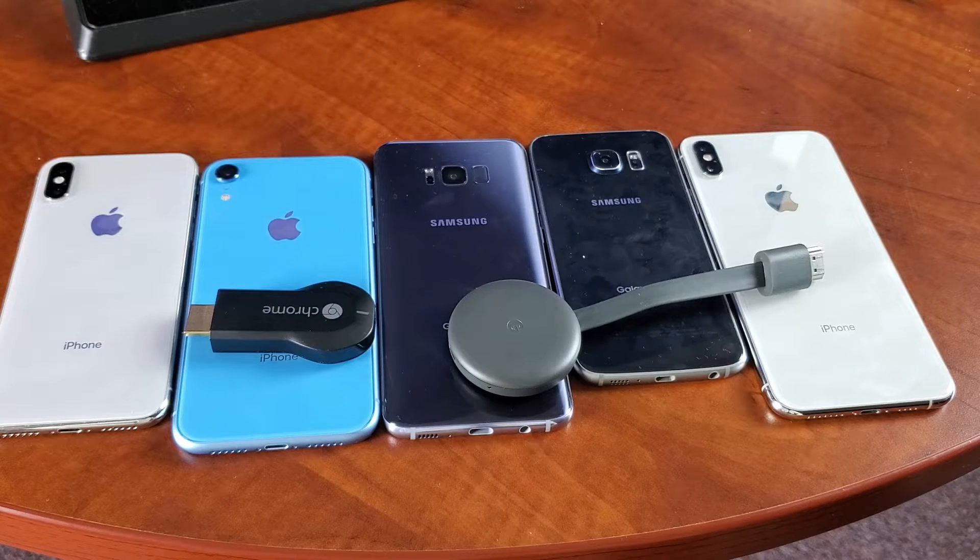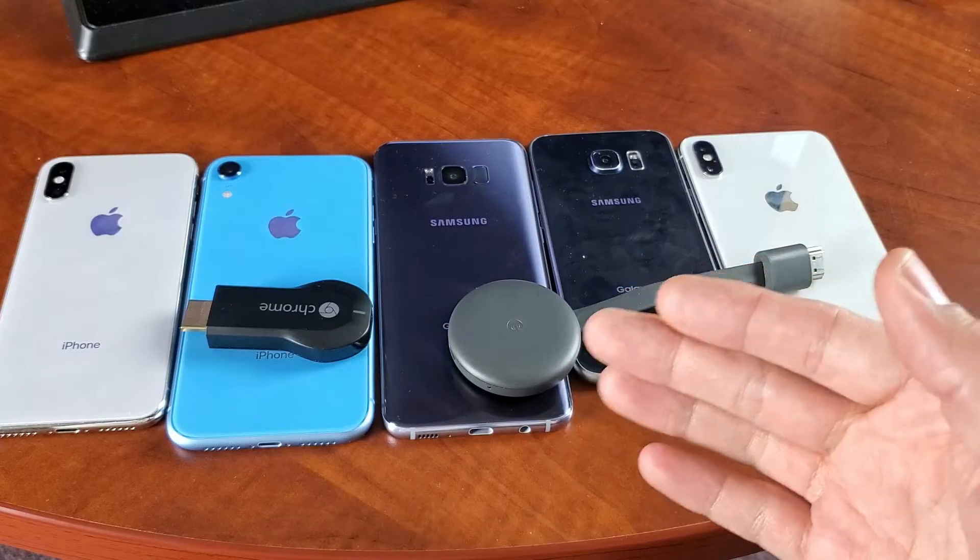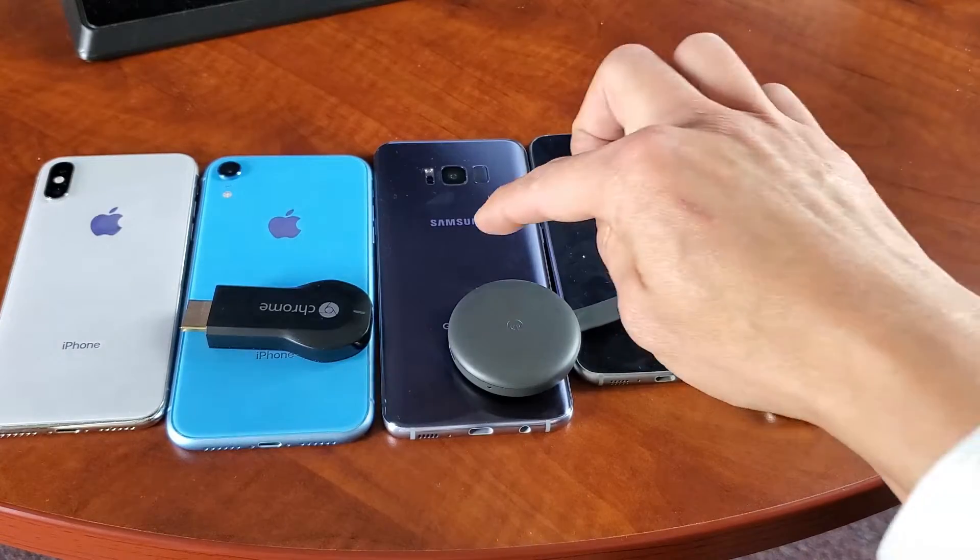Hey, what is going on guys? Today I'm going to show you how to hook up your Google Chromecast to use your mobile internet data from your phone.